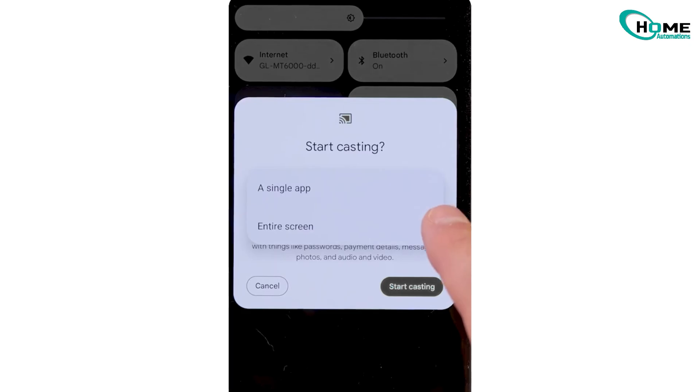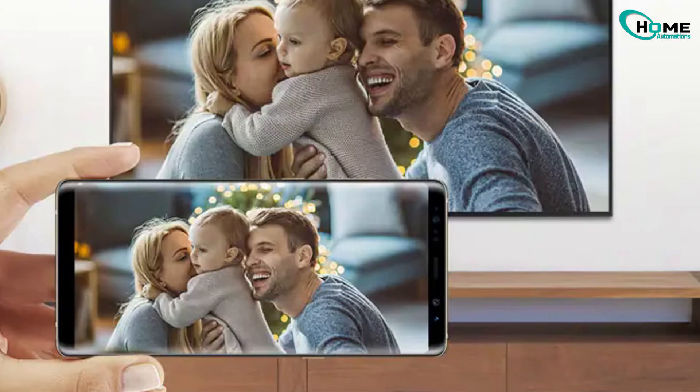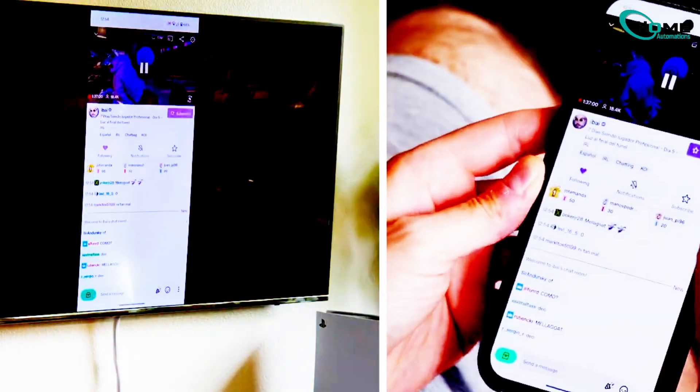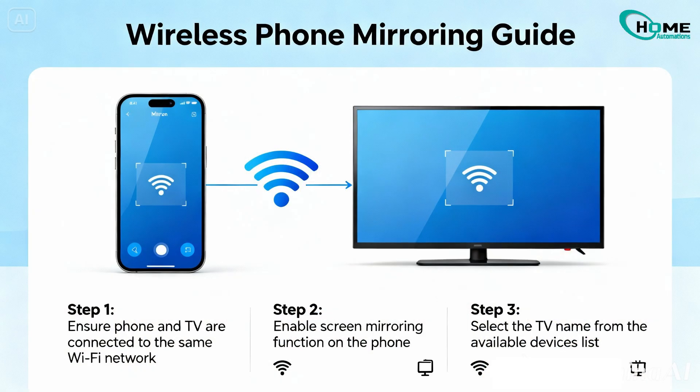Your phone's display should appear right on your TV screen. When you open an app or rotate your phone sideways, your TV screen will rotate too — perfect for watching videos or showing photos in full screen. Just remember, the setting names might look slightly different depending on your phone model, but they all do the same thing: mirror your screen wirelessly.